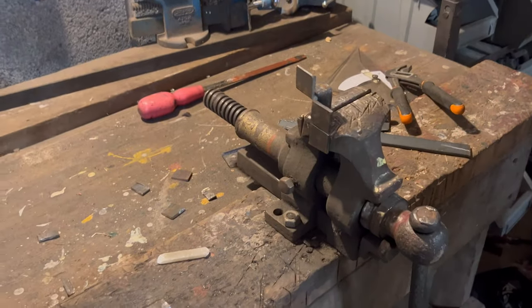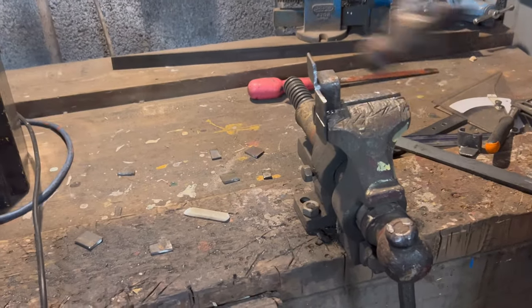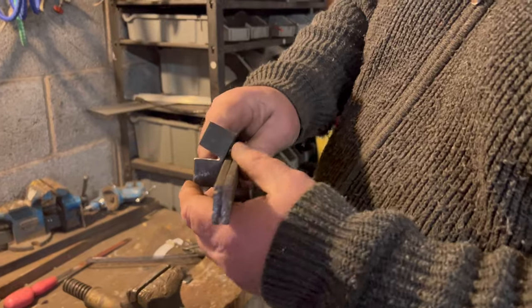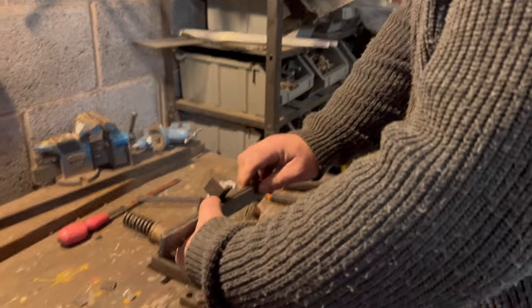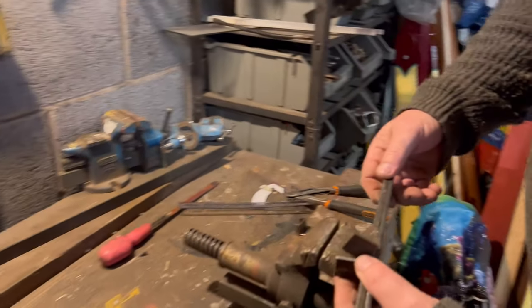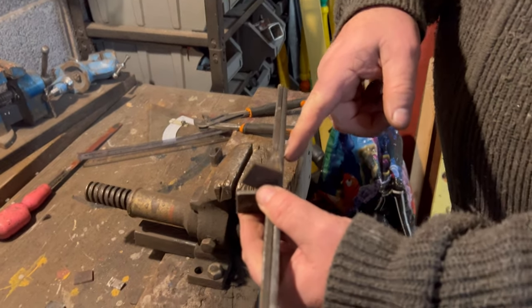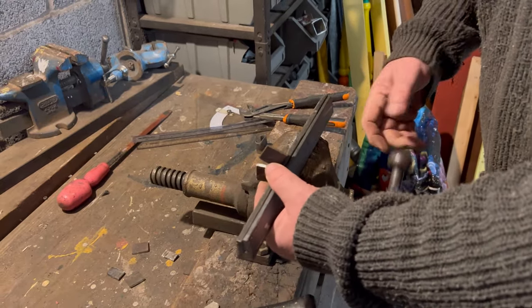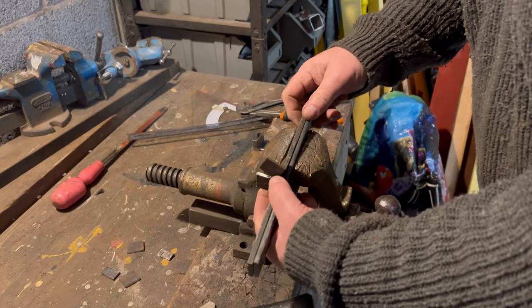We'll give that a bit of a tap to get it started. Now we're going to do the second bend. We've done the first one at a right angle; we're going to get our second right angle. Put it in the vice. I've got a couple of pieces here of the 25 by 6mm steel — if you have a piece of bar 12mm thick it would do exactly the same.